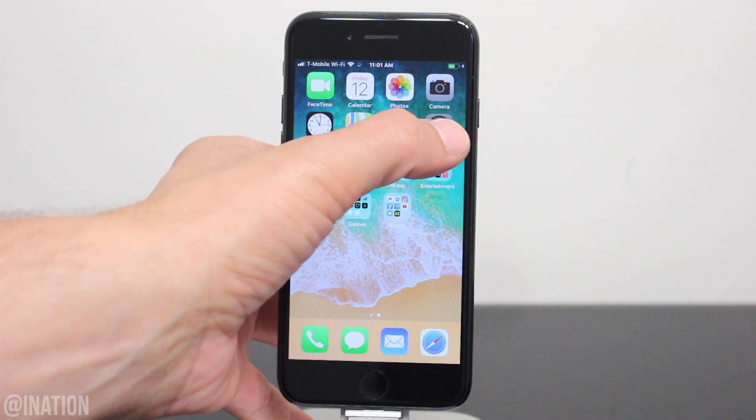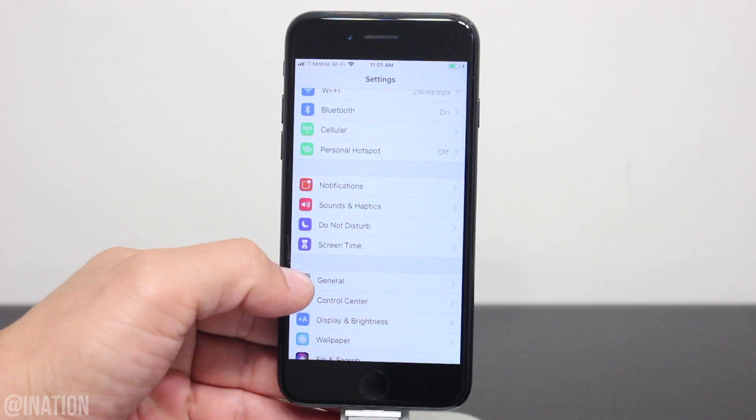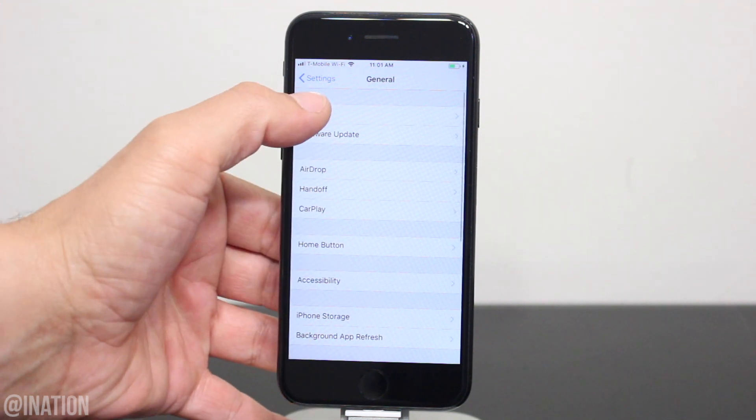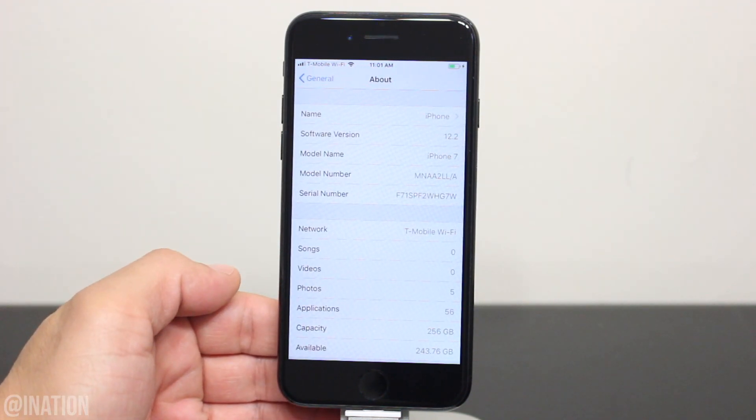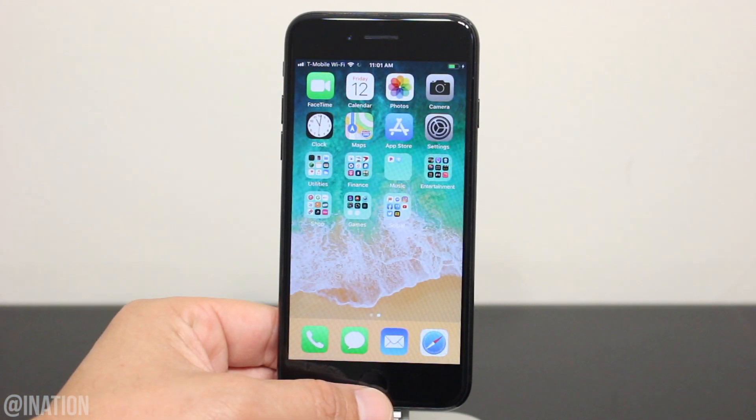Before we get started, let's go into Settings, General, About and make sure your device is running any firmware in between iOS 12.1.3 and 12.2. As you can see this device is on iOS 12.2, so let's get it jailbroken.